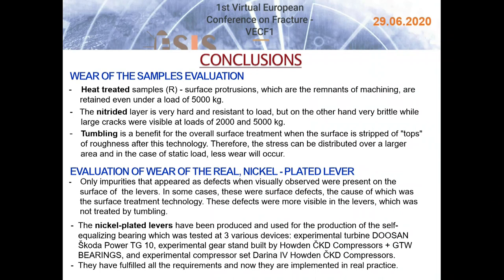Evaluation of wear on the real nickel-plated lever showed that only impurities appearing as defects when visually observed were present on the surface. In some cases these were surface defects caused by the surface treatment technology, more visible in levers not treated by tumbling. The nickel-plated levers were produced and used for the production of the self-equalizing bearing, which was tested at three devices: Experimental Turbine Doosan Škoda Power TG10, Experimental Gear Stand built by Howden CKD Compressors Plus GTW Bearings, and Experimental Compressor Set Darina IV Howden CKD Compressors. They fulfilled all requirements and are now implemented in real practice.